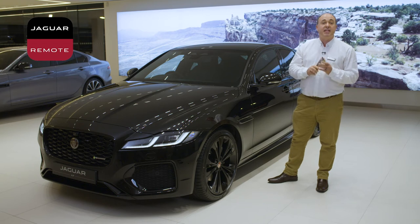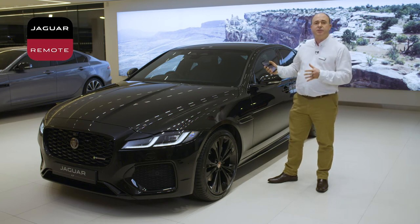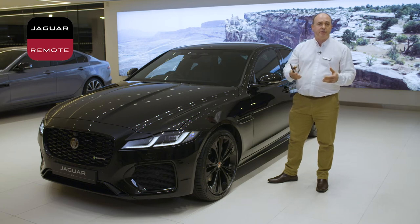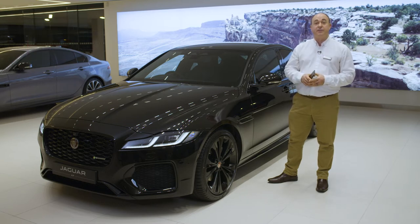Another download is the Jaguar Remote app. Your car comes with a SIM pre-installed by the retailer, who should have spoken to you about the setup of your account that enables many of the intelligent features on the car, and we'll come on to some of those later.